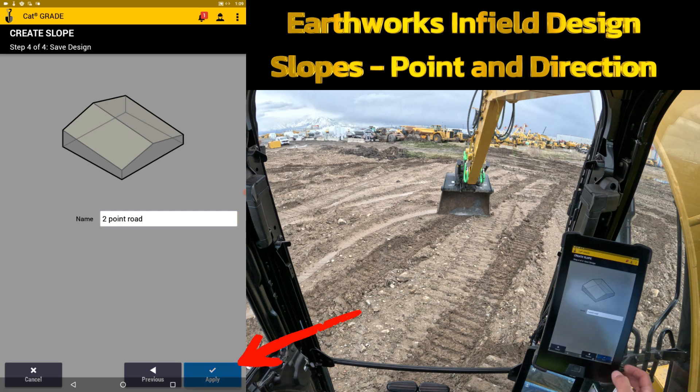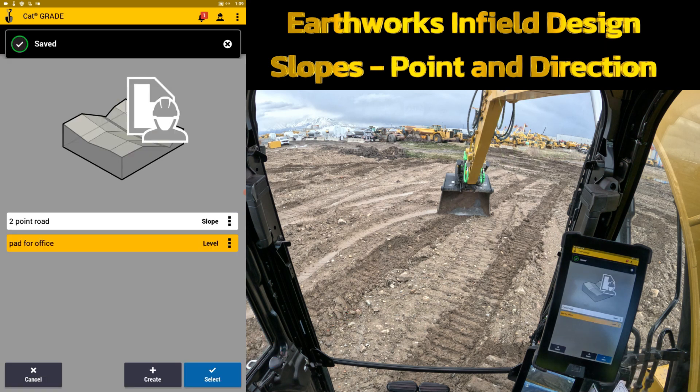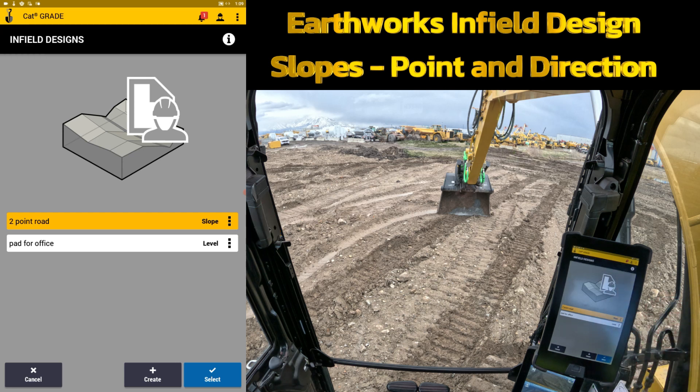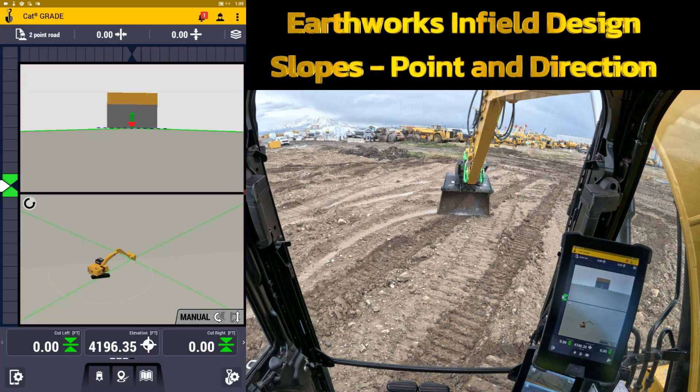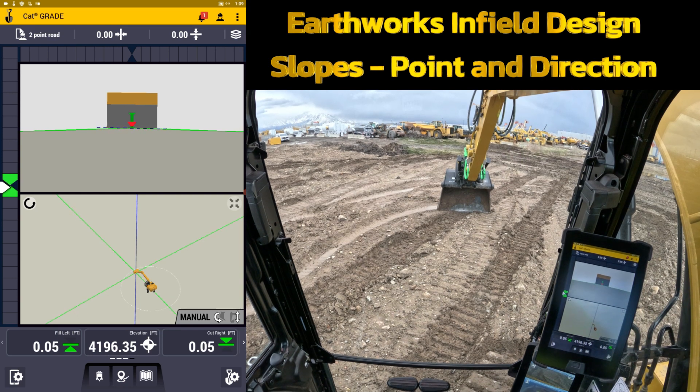Once we've done that we can hit apply and you'll see that it saves that as a new design for us — two-point road. We can hit select, and now we can load that as the design I want to run off. Now you can see that I've got an alignment. The blue line was created from point to point, and it does extend out beyond the two different points but gives us an alignment.